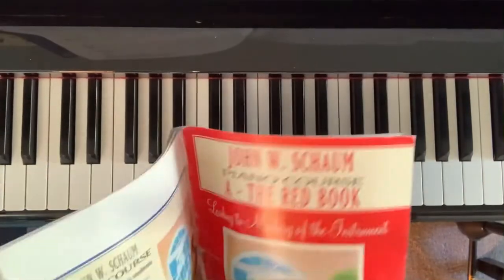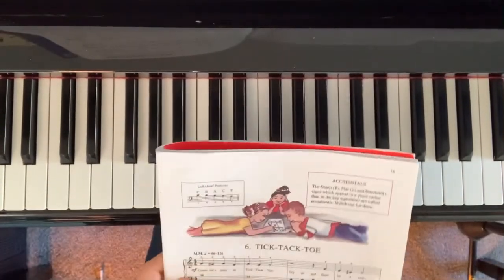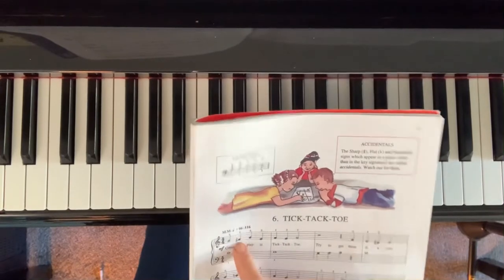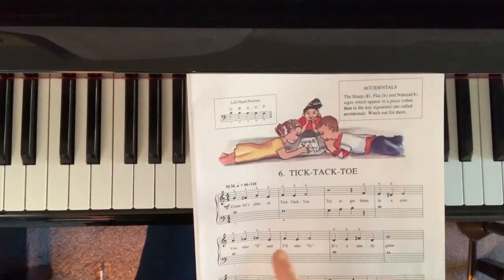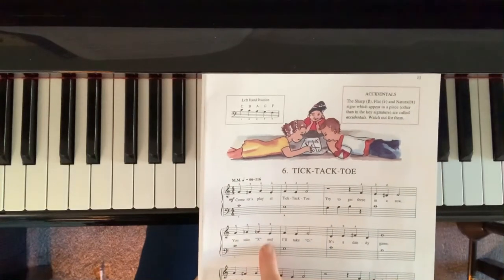This is Tic-Tac-Toe from the John Chaum Red Book. In this piece we're going to be playing a sharp, a flat, and a natural.